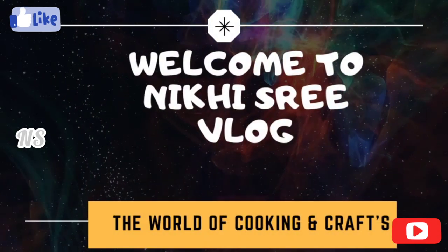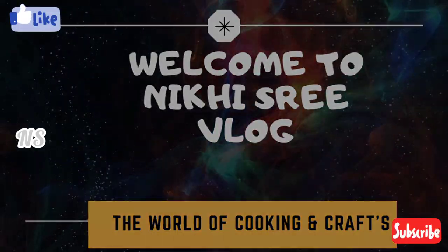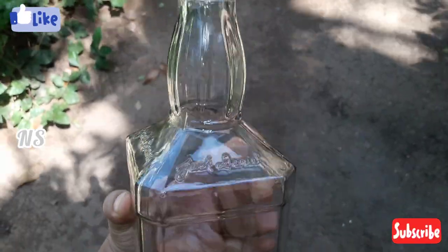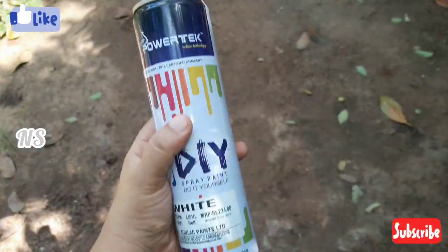Hi friends, everyone. Welcome to Niggi Sree Vlog. I am coming here with a bottle. I will tell you where my face is. I am going to clean the bottle.